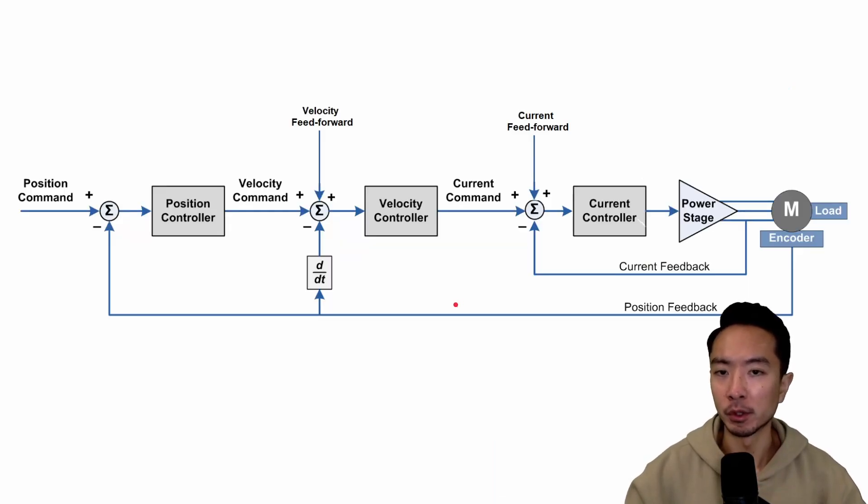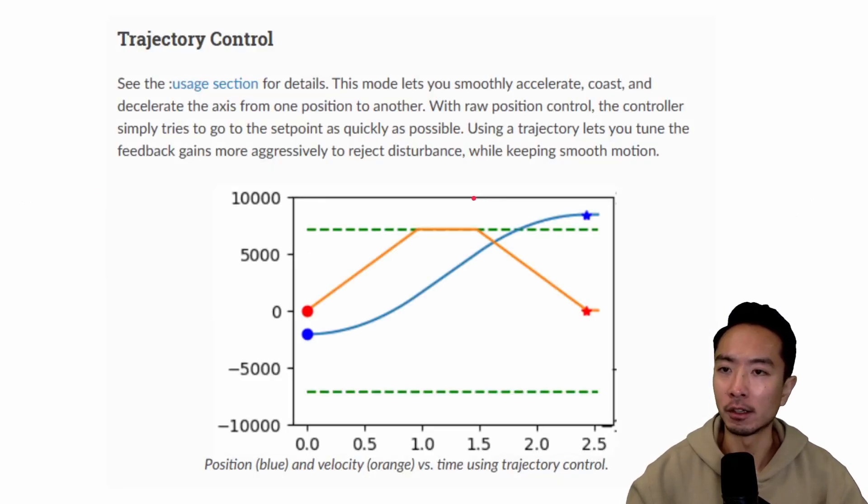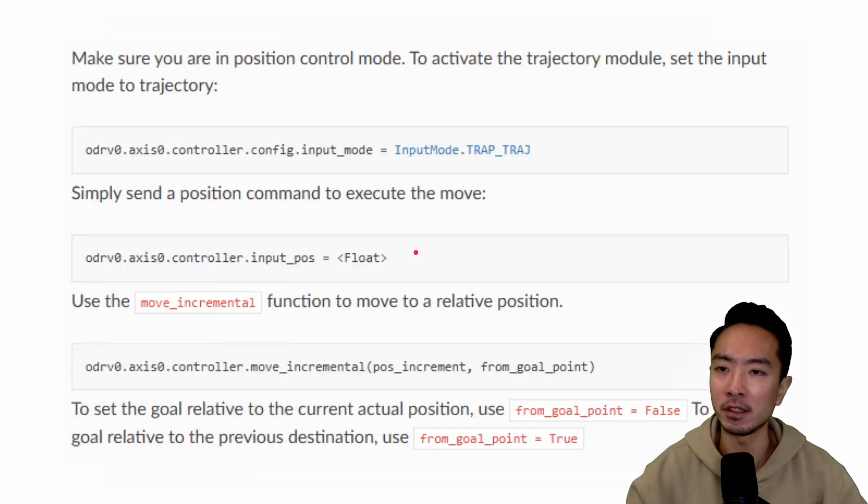One of the nice things about these servo motor controllers is that you can control them at different points in the control loop. You could give it a position command, a velocity command, or a current command to control the torque directly. Here is the trajectory control mode, which allows you to move from one point to another in a very smooth fashion. In Python, you set the input mode to input mode trap trajectory, and then set the positions for the actual motion.